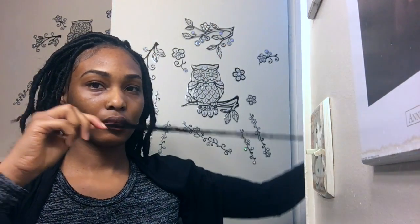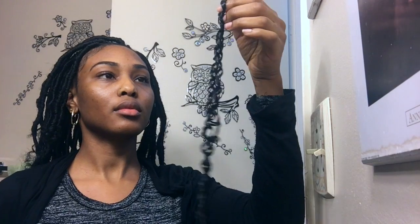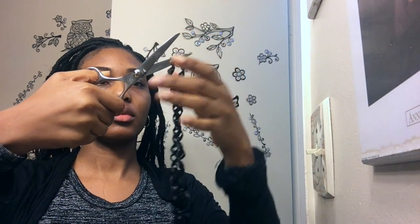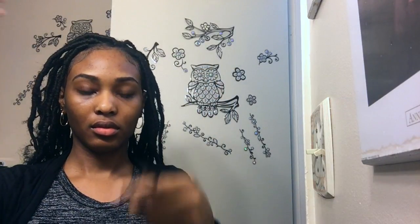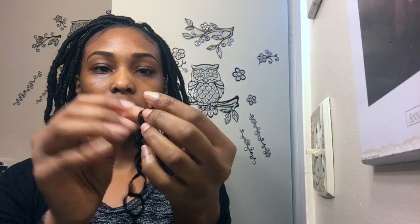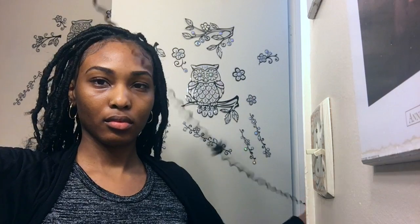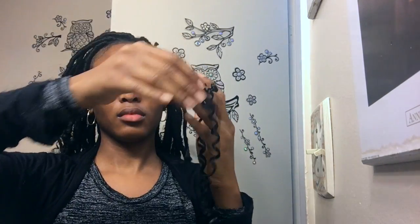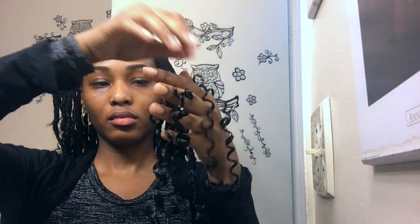The Marley hair doesn't need any prepping because it already comes sectioned off. But I had really long curly hair that I was using, so in order to make it work and last for my whole head, I cut that hair in half and then from each half I split it into two — so you get four different curls from one, one for each faux lock.